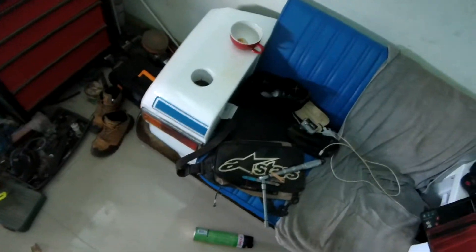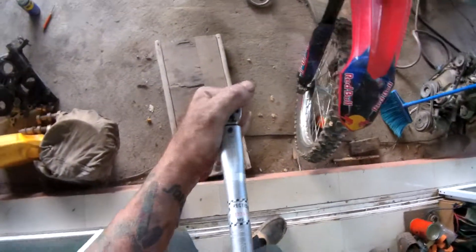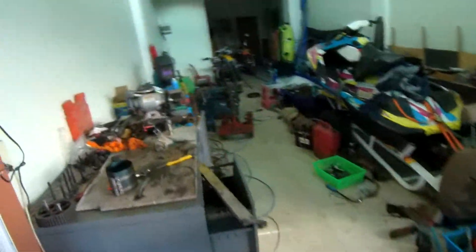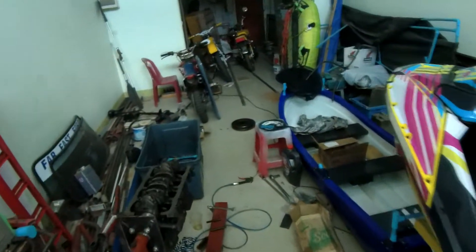Right, 54 newton meters and 90 degrees. We can do the baby one for that — oh, no we can't. The baby one's too baby. So we're going to need the big one, which it is... right here, I reckon. There's the big one.